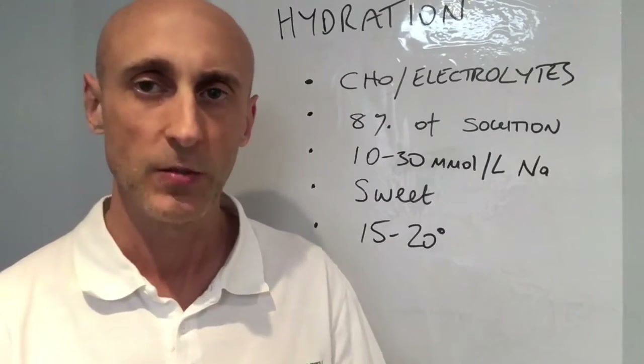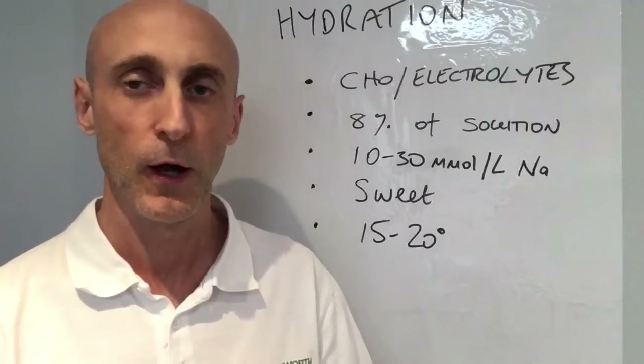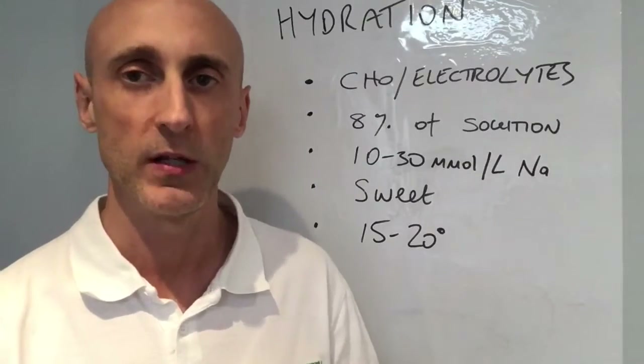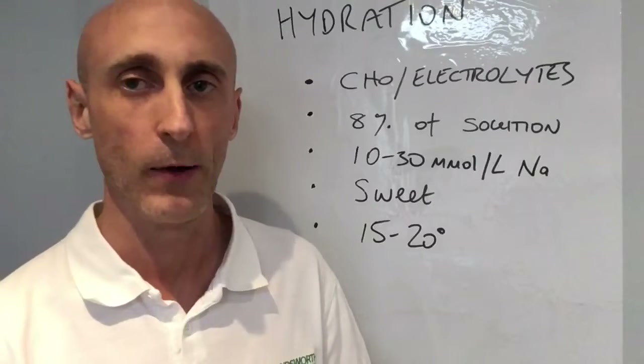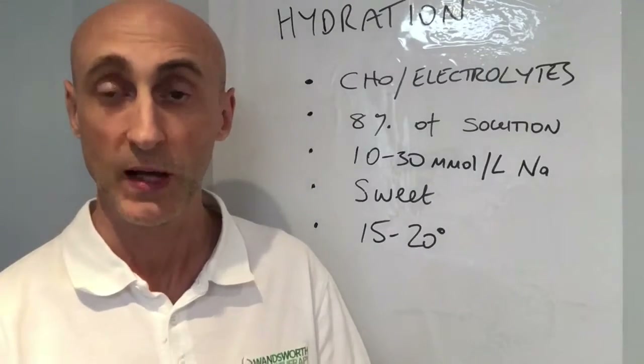But drinking large amounts of water is not the best way to remain hydrated for endurance events over an hour, over 90 minutes, especially not for events over 3 or 4 hours. Drinking large amounts of water can cause hyponatremia, which can be fatal.